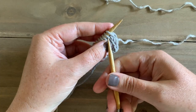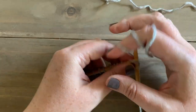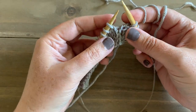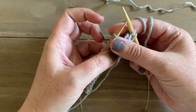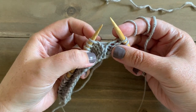So let me go ahead and show you. I have just a tiny swatch that I've worked up in stockinette. Let's say that we're going to increase on both sides of our swatch. I knit two, and then when I'm ready to make one right — because I want it to lean to the right on the right-hand side of my work — I'm going to look for this little bar here.